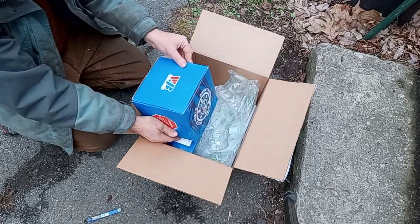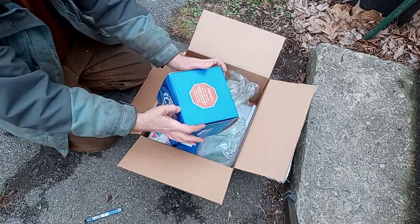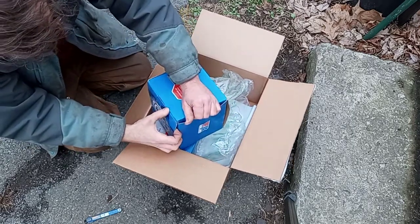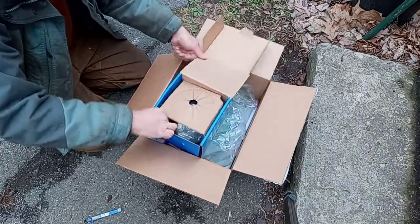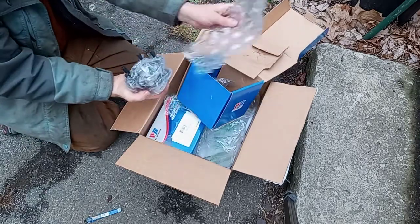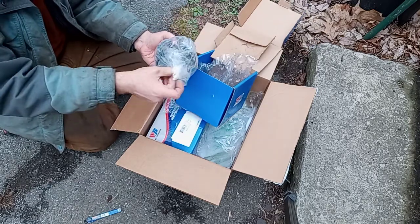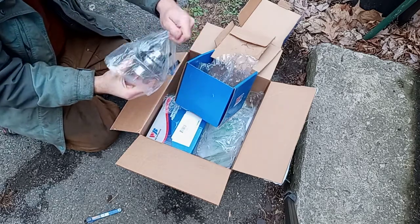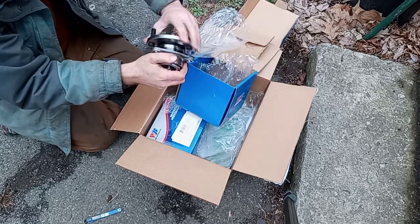Here they are — there are two, they should be in theory identical. Let's see how to open this... there we go. And look at that: a rear wheel bearing for a Pontiac Fiero, '84 through '87 — at least, I'm not sure about the '88s.